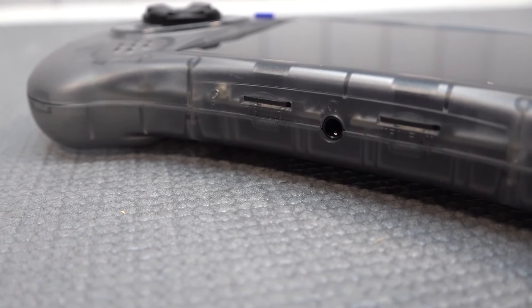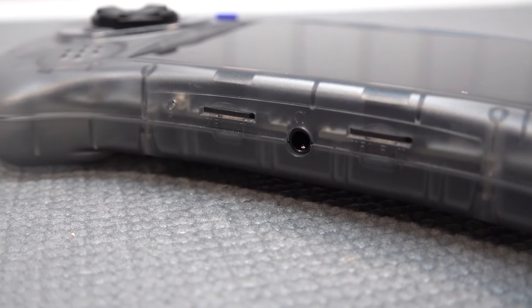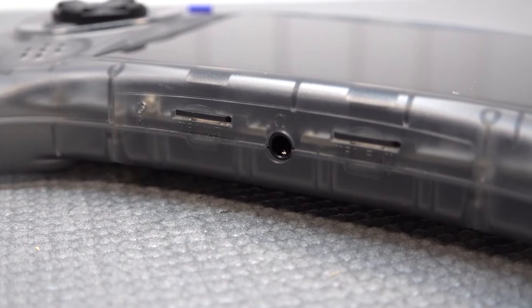At the bottom, we're finding the two SD cards — it's the same configuration as the last 10 models or so — and of course a headphone jack output.